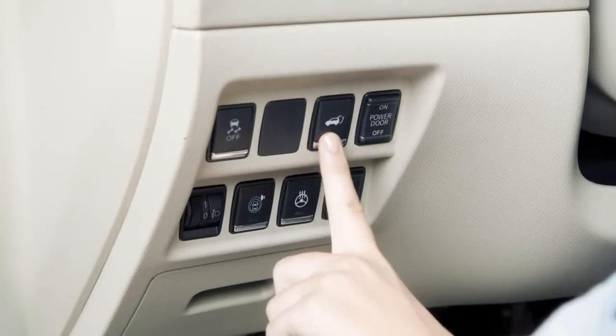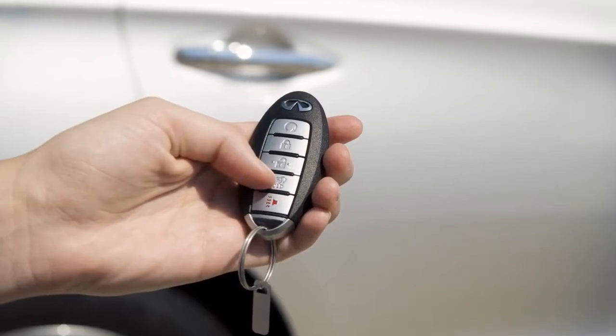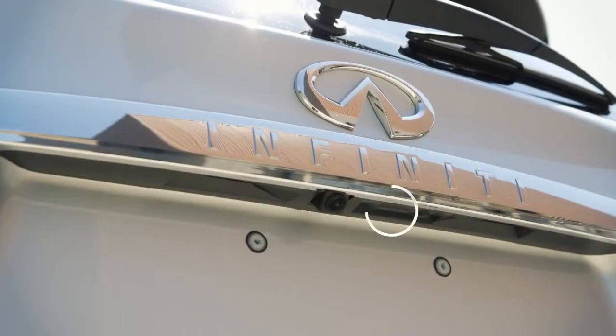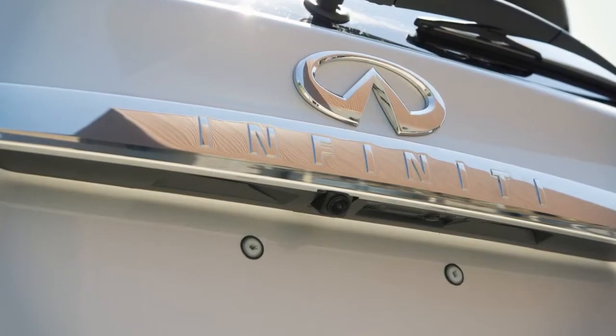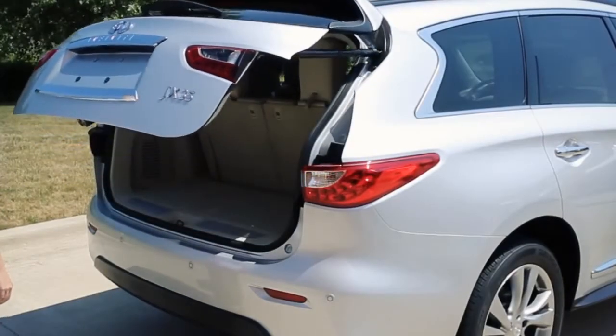Push the power liftgate switch on the instrument panel. Press and hold the power liftgate button on the intelligent key. Or, push the liftgate opener switch on the liftgate with the intelligent key in range. The liftgate will open even if the doors are locked.